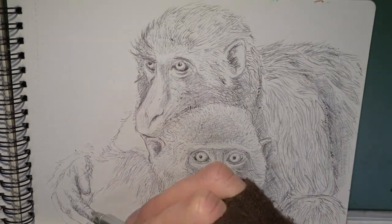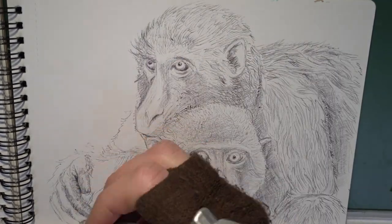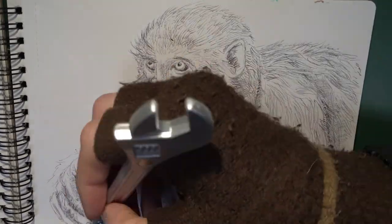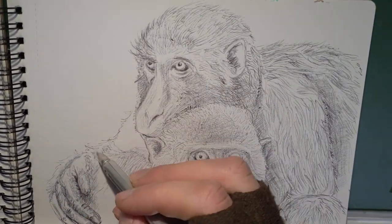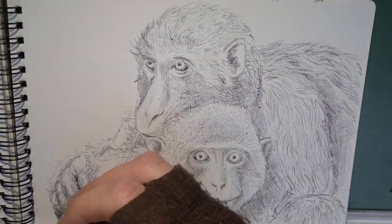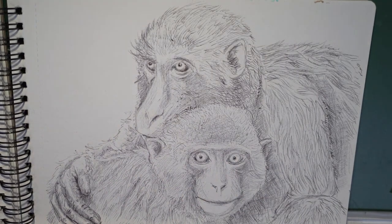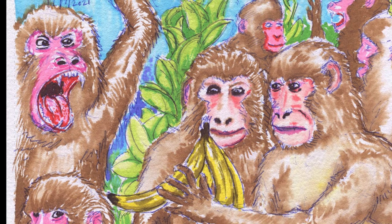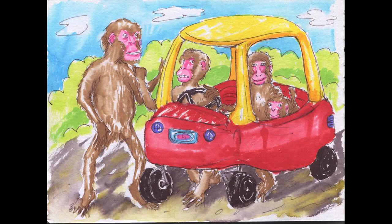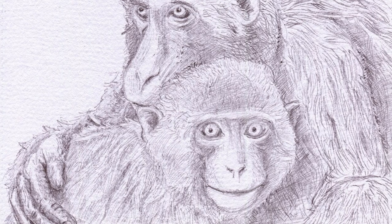So I was about to add some watercolour to these final monkeys I had done with those eBay watercolour pens. But the monkey looked at me and said, I'm finished. I don't need anything else — I'm fine just the way I am. So I said okay, I won't add watercolour to you then, maybe another time. But for now, these monkeys are finished, they are complete. So have a look at my monkeys, and I will say goodbye. Farewell.